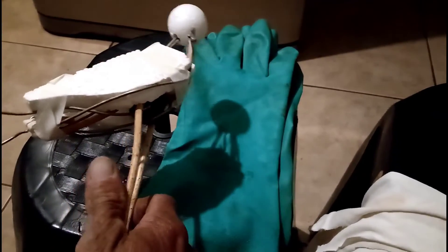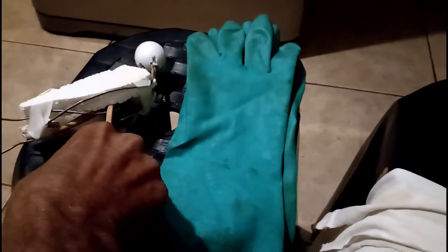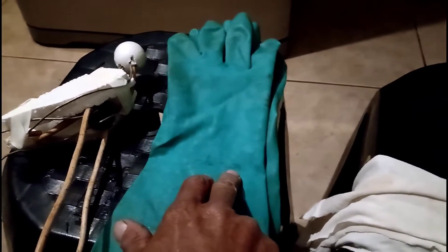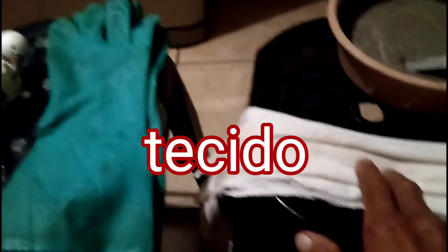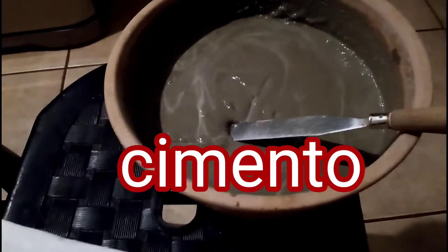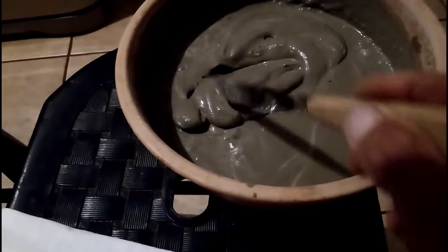Nothing more than anything, guys — a arame grosso with isopor. Don't forget, guys, there are people who mix with the cement and it irritates the skin, so use the luva. Also needed is the tecido and the cement. The cement should be at this point, very soft — molinho — for applying.